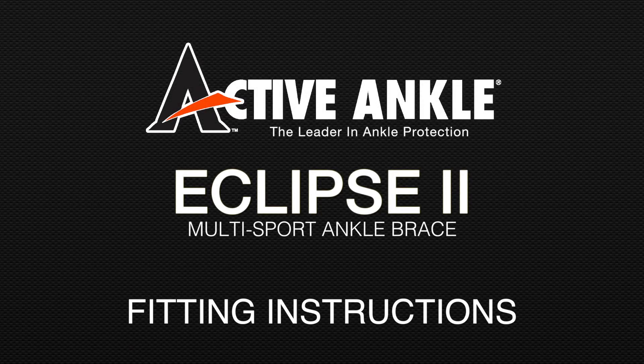These are the fitting instructions for the Active Ankle Eclipse II Multi-Sport Ankle Brace. The Eclipse II is designed to wear over an athletic sock.